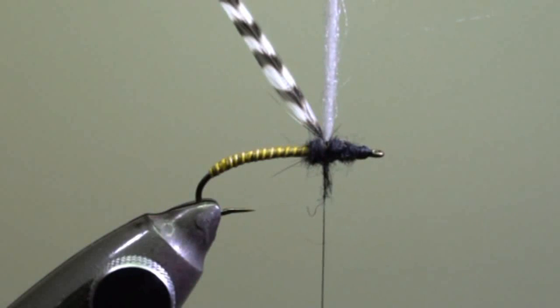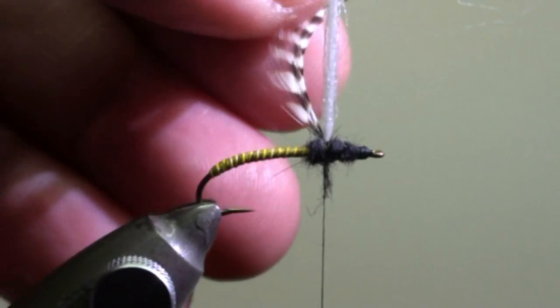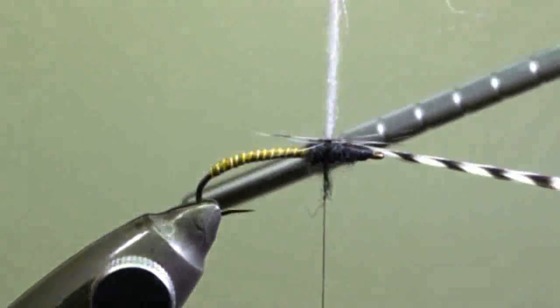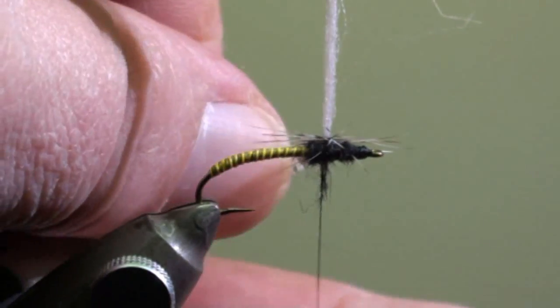Make sure to leave the thread hanging behind the post. Now we will grip the cock feather and wind the parachute as usual, meaning that we are going to wind each turn under the previous one.